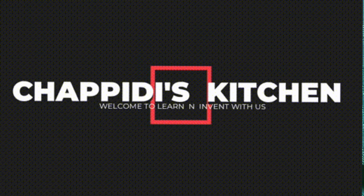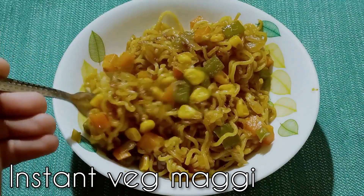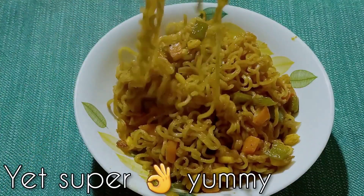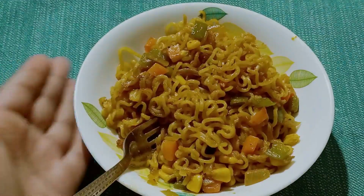Hello friends and welcome back to Chapati's Kitchen! If you are looking for a spicy vegetable masala Maggie recipe, we have the best one for you, ready in a jiffy. This street-style veg masala Maggie takes the usual Maggie to the next level, so let's check out the recipe.